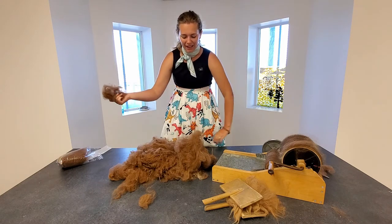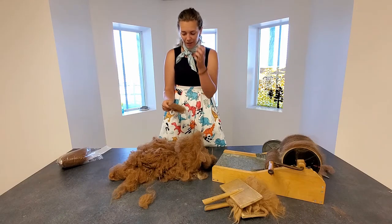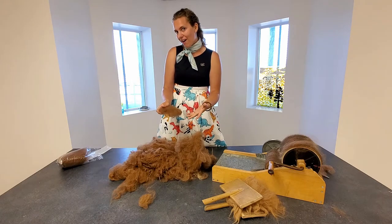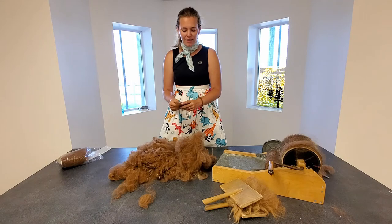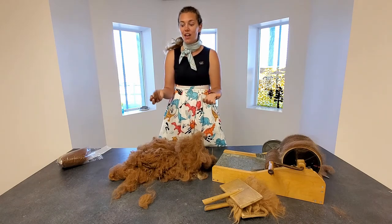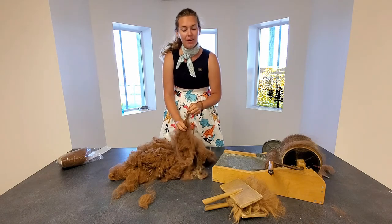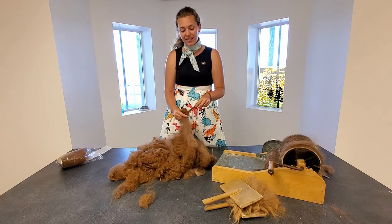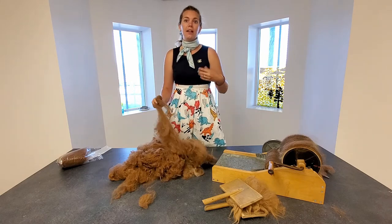Alpacas have different types of fiber than a sheep does. Sheep have wool, while alpacas have fiber, which is closer to hair — like the stuff on your head — than wool is. Alpaca fiber is also a lot lighter and stronger than sheep wool, and it repels water rather than absorbing it like wool does.